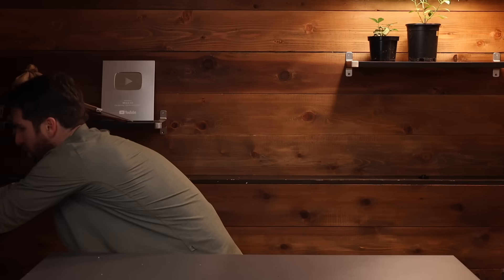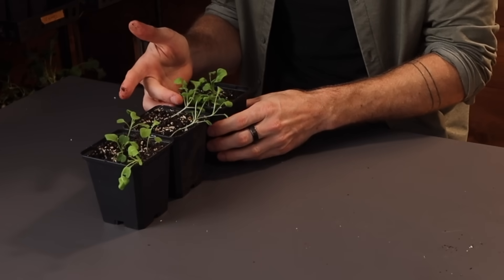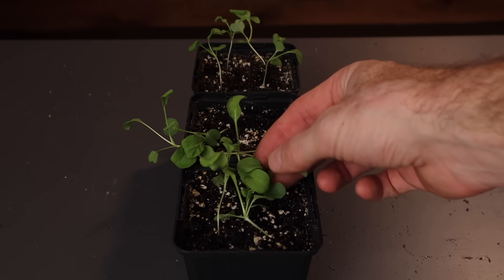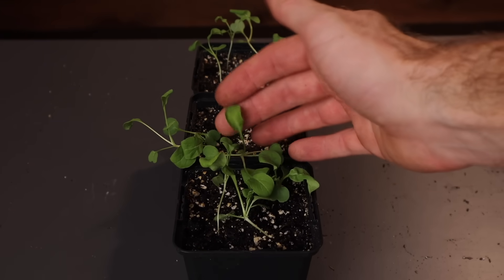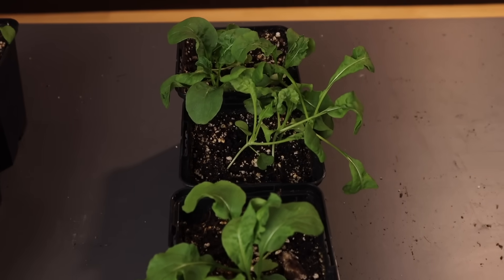Now let's move on to the arugula. Starting with the six-hour environment, it's somewhat similar to the broccoli — not very much growth at all, and looking a little bit leggy. I do attribute that to only getting six hours of light per day. Moving on to the 12-hour arugula: we're looking at a lot more growth. The leaves are bigger, more along the lines of what we'd expect from an arugula plant that's 30 days in.